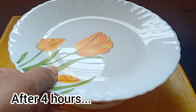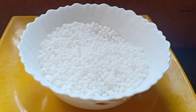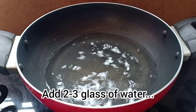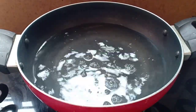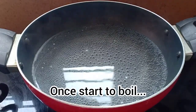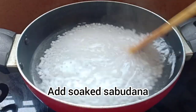After 3 to 4 hours the sabudana is soaked and now we will boil this. Add a glass of water. Once the water starts boiling, add the sabudana and let it boil.